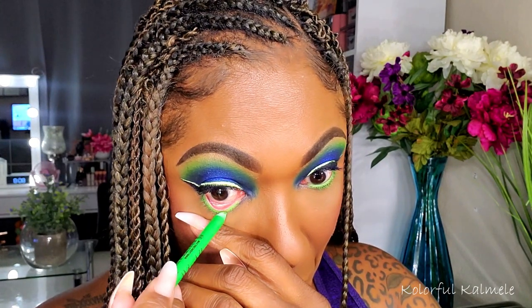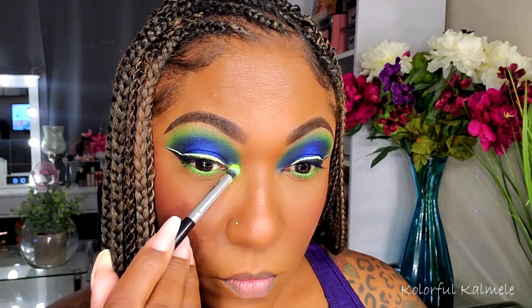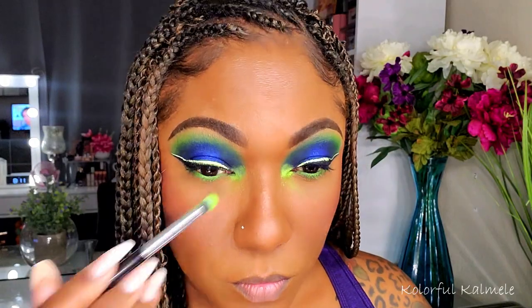For my lower lash line I'm using one of my Wet n Wild neon liners — a bright green one to match what I've got going on on the upper portion of my lid. Then going back into Mistletoe for my inner corner pop. I'm just tapping it into the inner corner and you can see how beautiful and vibrant that green is.